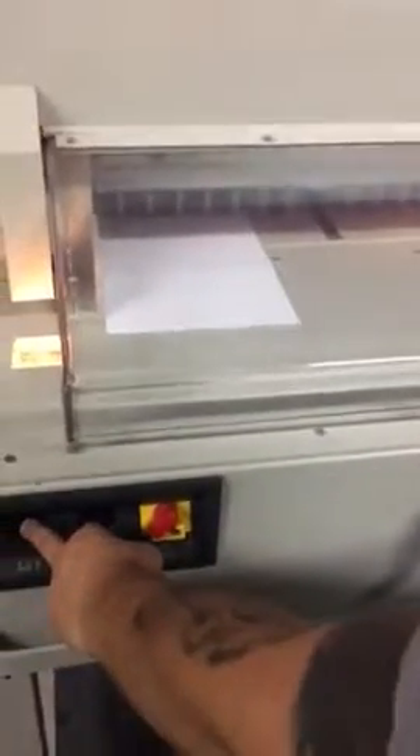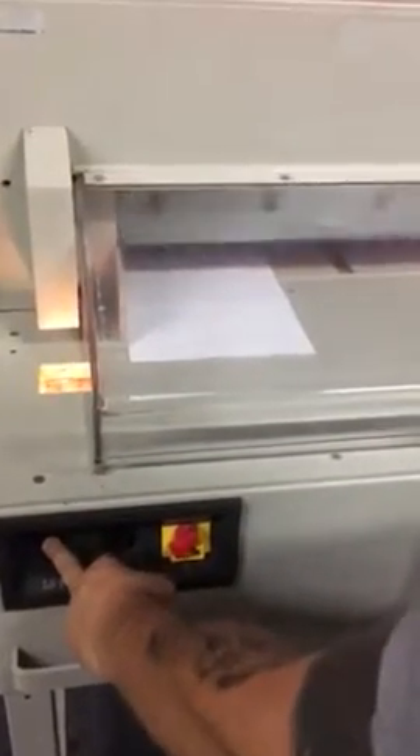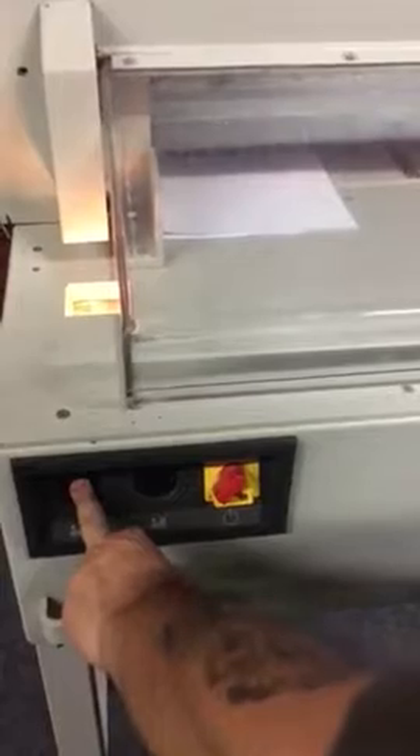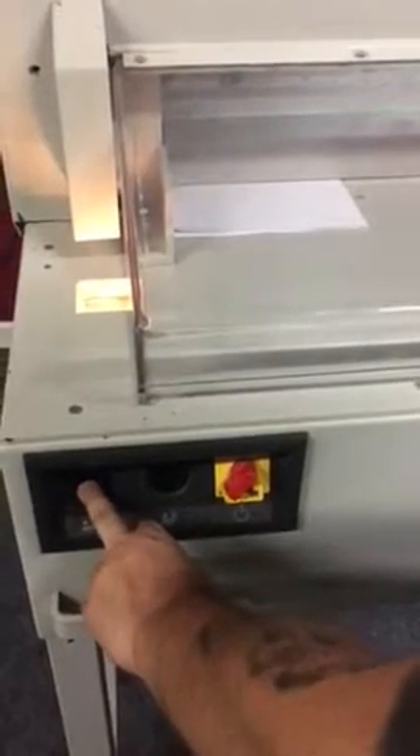You can bring the clamp and blade down at one time — you can see it does cut. You also have another option of bringing the clamp down first, then the blade.